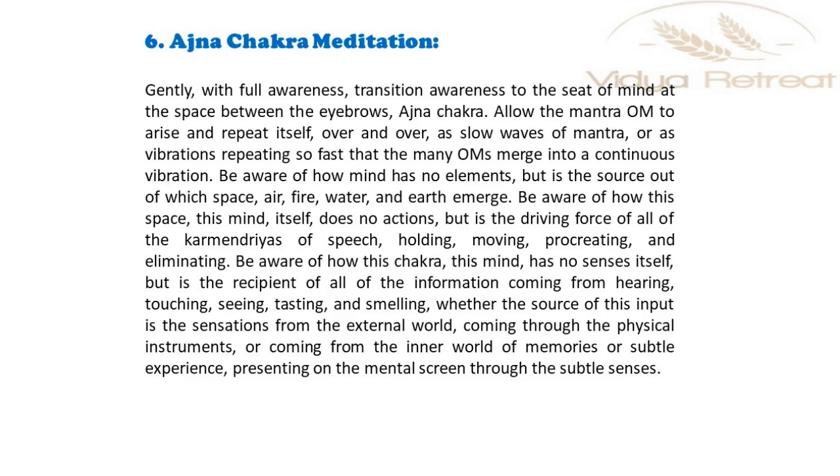Be aware of how mind has no elements, but is the source out of which space, air, fire, water and earth emerge. Be aware of how this space, this mind itself, does no actions, but is the driving force of all of the karma indriyas of speech, holding, moving, procreating and eliminating.